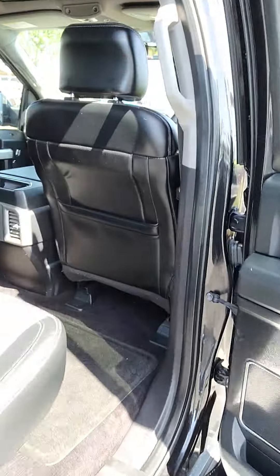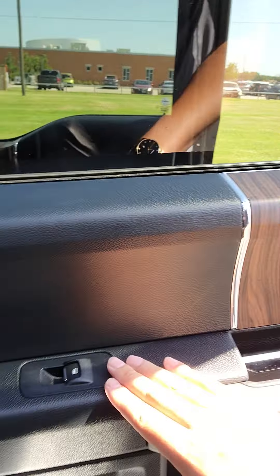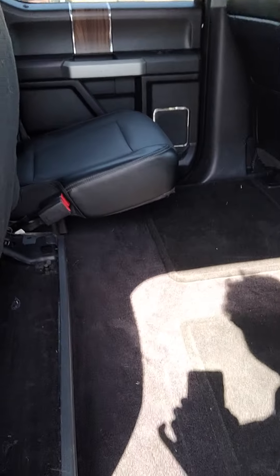Here's the back seats. Got this wood trim, got this black leather going across, power windows, power locks. These are 60-40 bench seats and they do fold up.